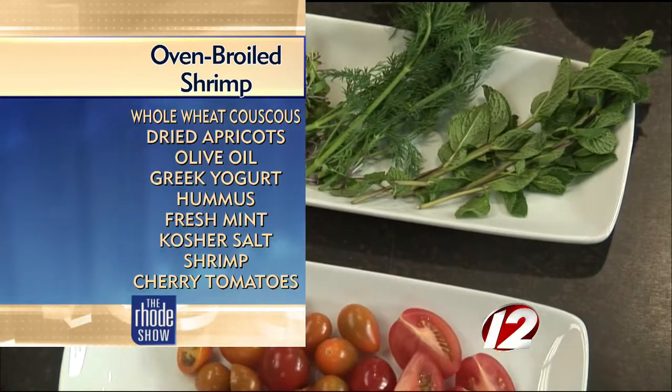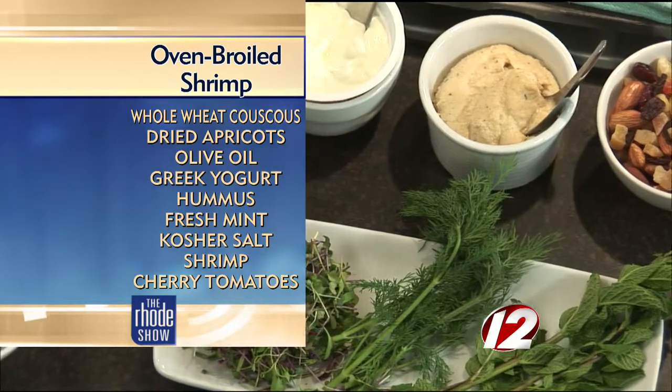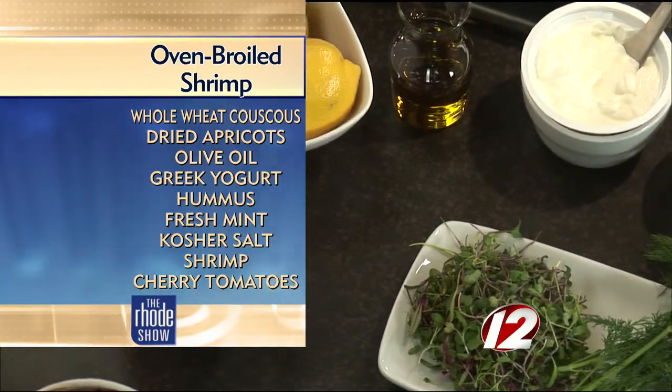The shrimp is seasoned with salt, pepper, and paprika — simple, basic. And we have a whole wheat couscous right here, which is essentially a semolina pasta, but this one is a whole wheat couscous with a larger grain, and it's actually good for you.